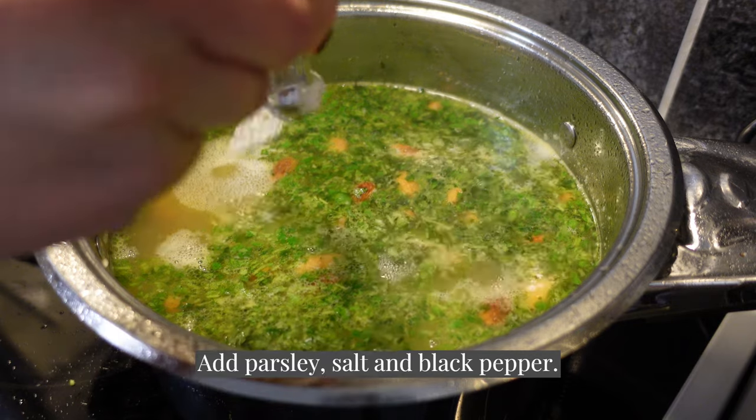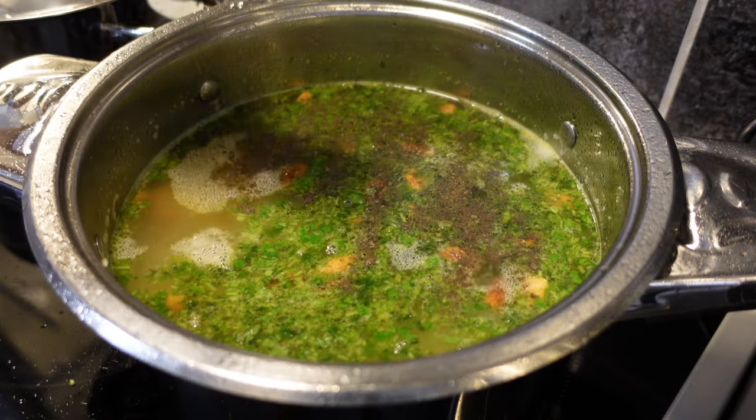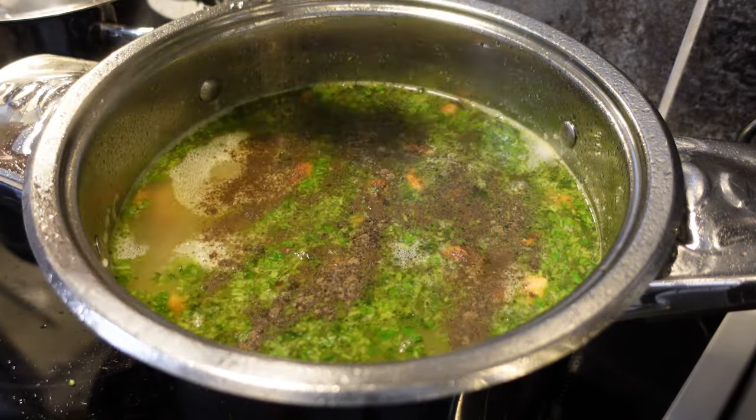I'm going to cook the chicken in the pan. I'm going to cook it for 2 to 3 minutes.